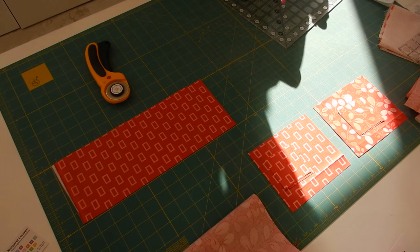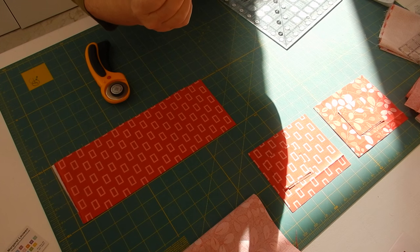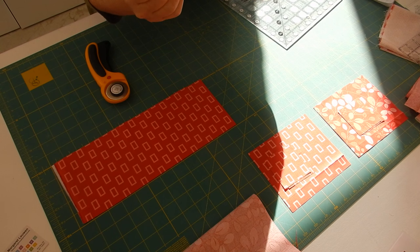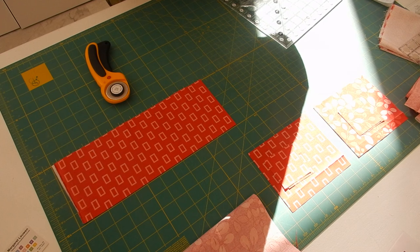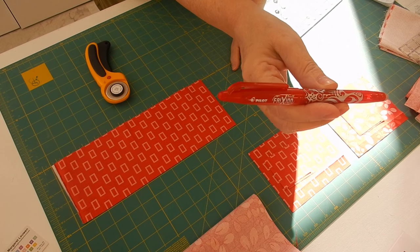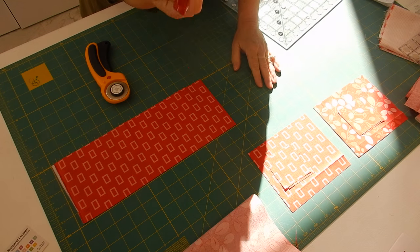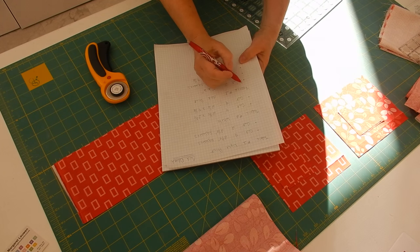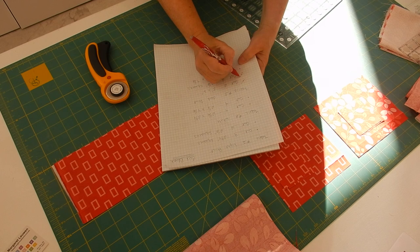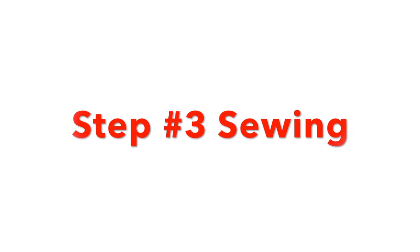I'm going to take my little pen — this is one of those Frixion pens by Pilot. These are great when I'm cutting things out because I use them to mark off on my paper what I've cut. So I've made those two cuts and I'll mark them off, and then when I'm done I can just press the marks away.